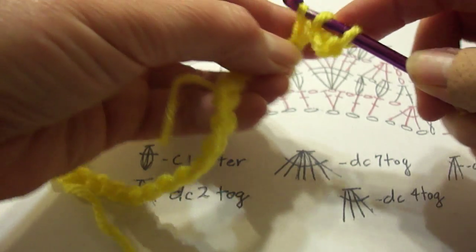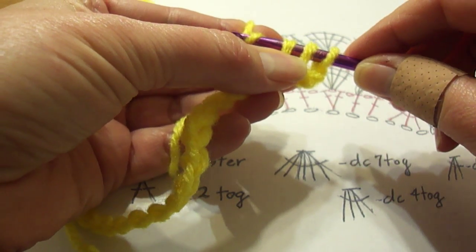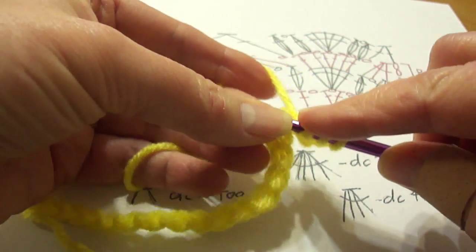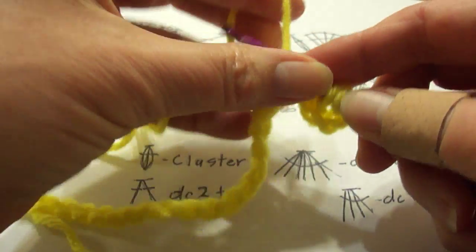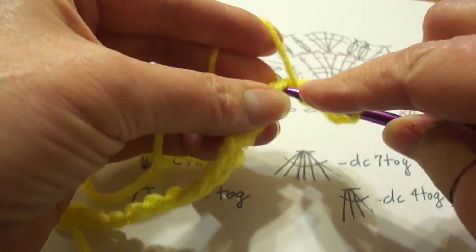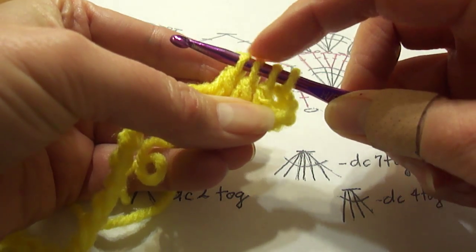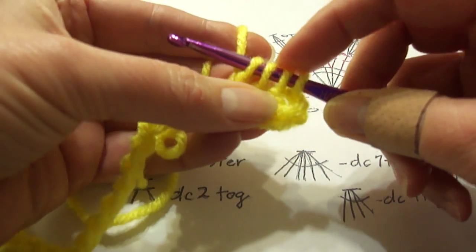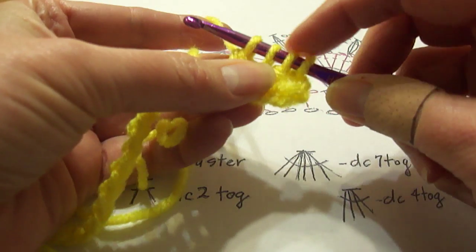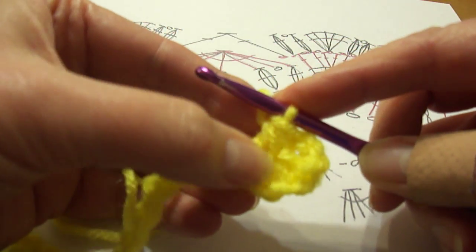I'm doing a double crochet three together, so they'll be joined at the top — I'm only doing the bottom half of the double crochet and keeping a loop on my hook. Then yarn over, go into the next chain, yarn over and pull through. I have three chains on my hook, yarn over one last time, put it in the next chain, pull up a loop, yarn over and pull through two. Now I have four chains on my hook. For DC three together there's always going to be one more chain on your hook than the number of stitches. Pull through — that completes the top of the double crochet where they're all joined together.